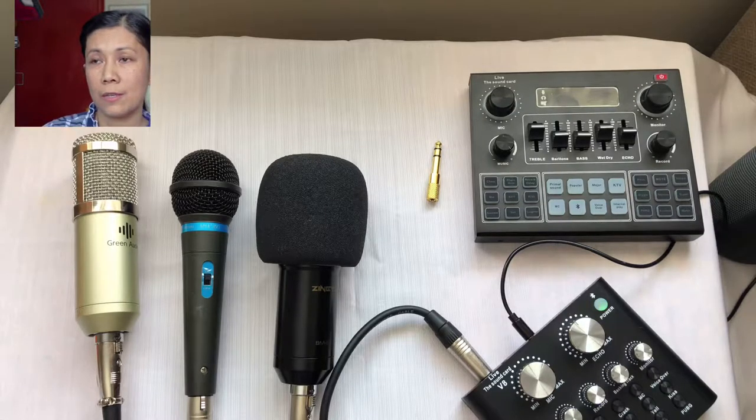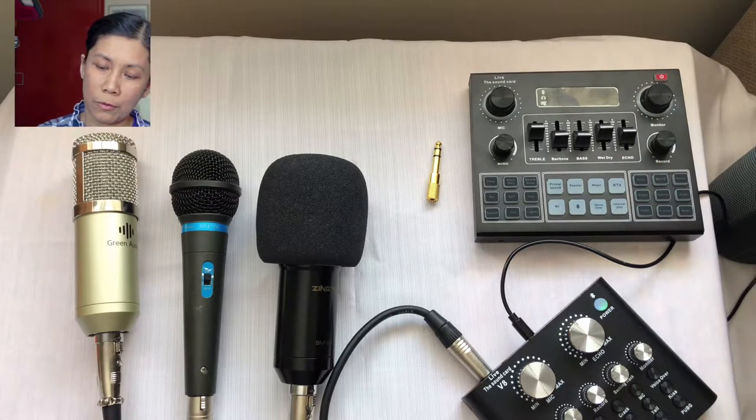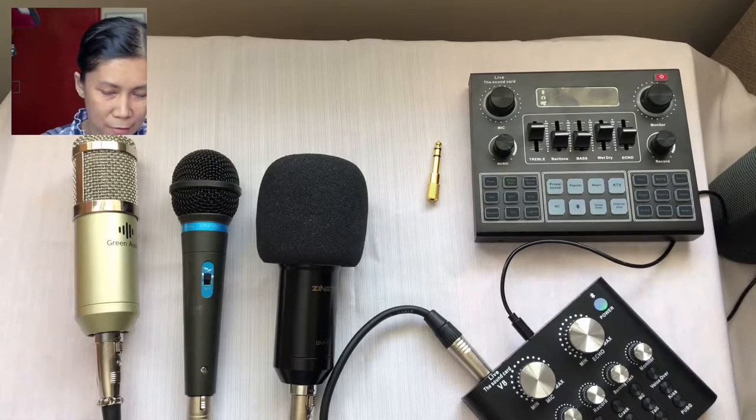I am unsure if it's only me experiencing this. If you have a V8 sound card and two microphones work for you, please let me know — I would like to know how to do that. Now let's try what happens if I use two condenser microphones in the V8.